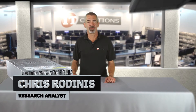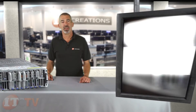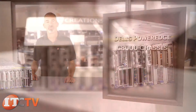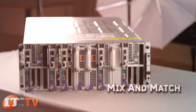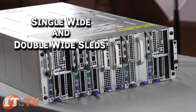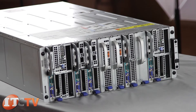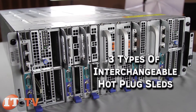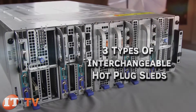I'm Chris Rodinas, Research Analyst for IT Creations, and today we'll be looking at Dell's PowerEdge C8000 chassis. This 4U chassis has the flexibility to mix and match single-wide and double-wide sleds to optimize your workload. The shared infrastructure can be loaded with three types of interchangeable hot-plug sleds.